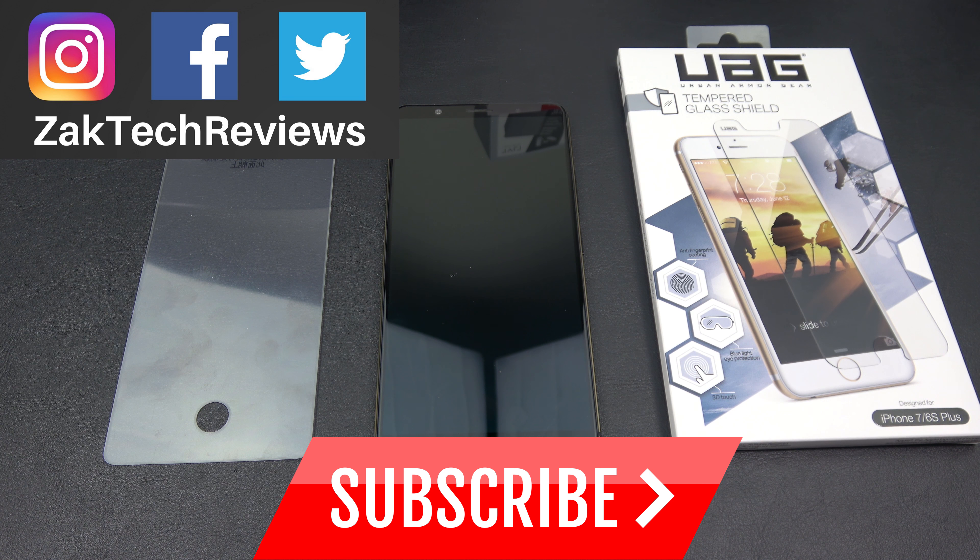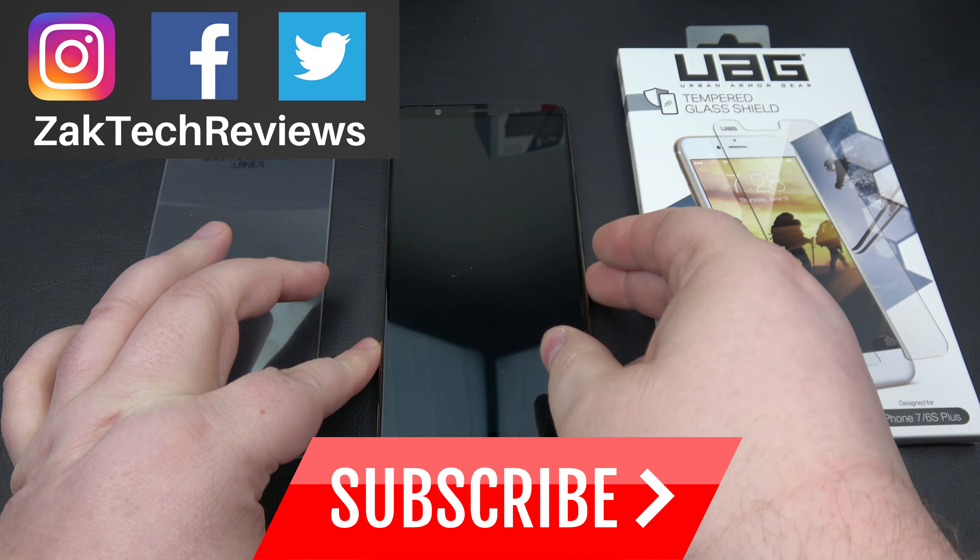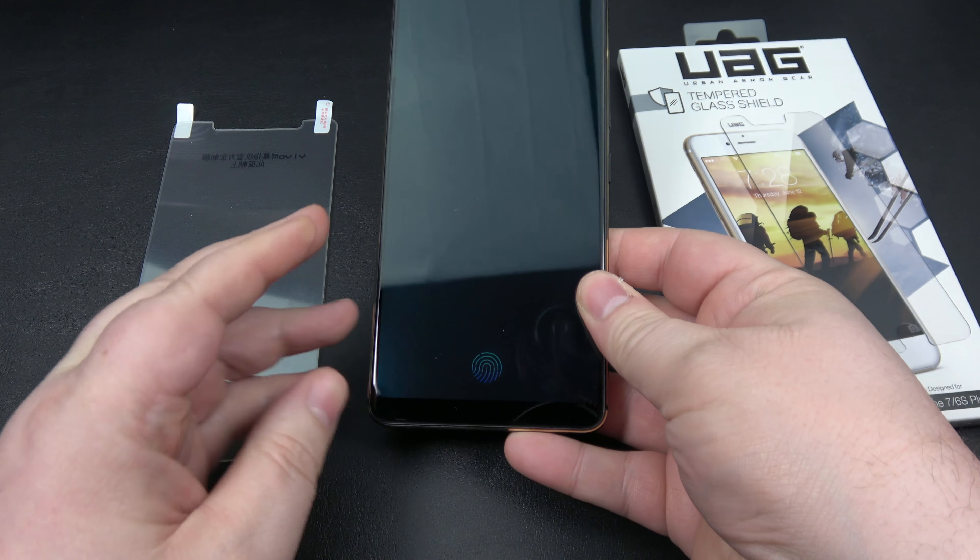Hey everybody, welcome back to Zach Tech Reviews. On this channel we look at tech, mobile accessories, and gadgets. The other day I did a review of the X20 Plus UD smartphone from Vivo — this is the first smartphone with a fingerprint sensor embedded underneath the display.